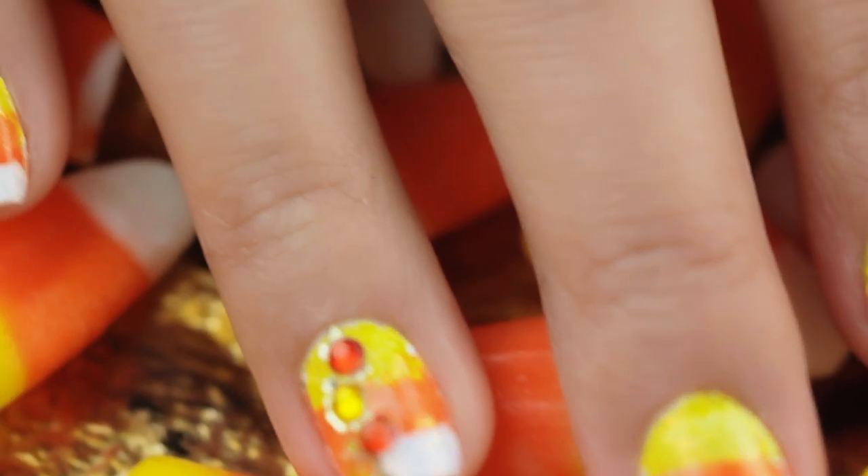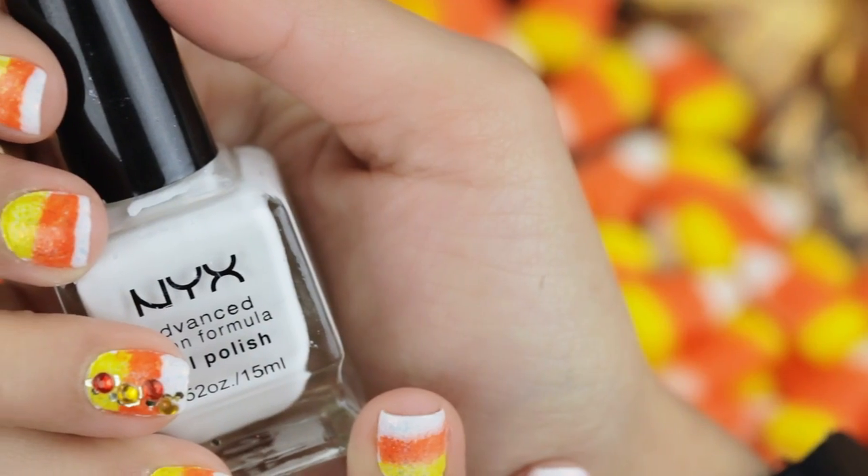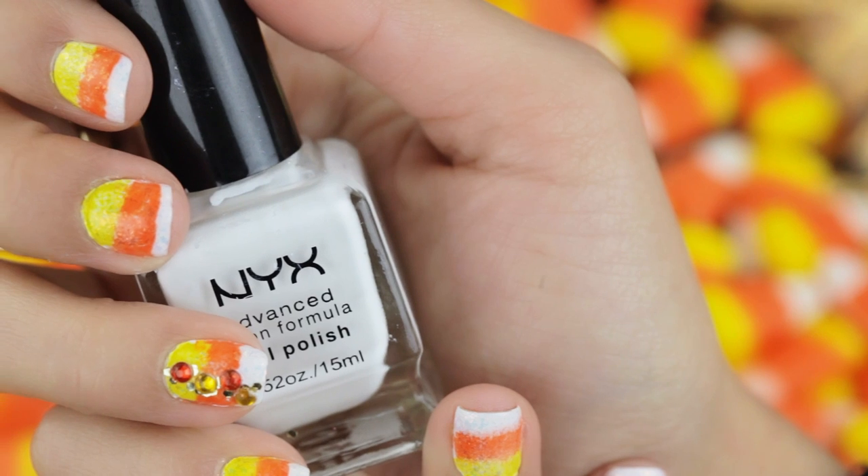Hey my beautiful shining stars! Today I'm going to be showing you how to get these sweet, fun and quirky candy corn nails. Perfect for this fall season.